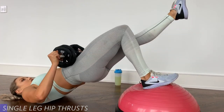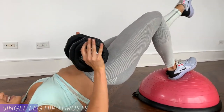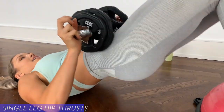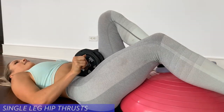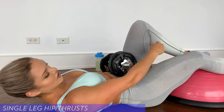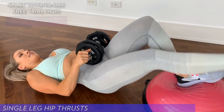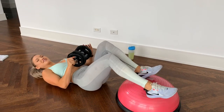Going right in for 12. One, two — get your hips up — three, four, five, six, seven, eight, almost there — ten, eleven, and twelve. Good. Switch legs. Bring your bum really close to the balance trainer. Other side: one, two, three — technically your knee bend should be at about a 90-degree angle — five, six, seven, eight, nine, ten — two more — eleven, and twelve.